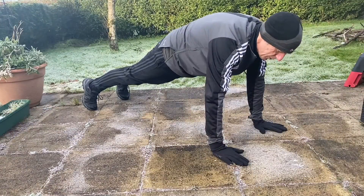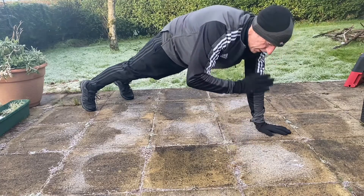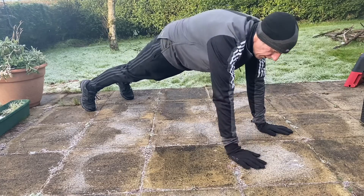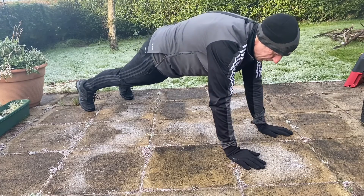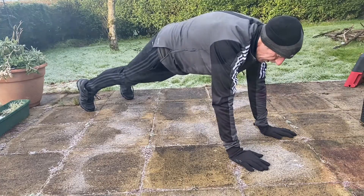If you're struggling to hold body tension, then doing some core exercises — some plank holds, shoulder taps, things like that — is going to help to strengthen that core and help with your body tension. Doing this for a couple of minutes a day will pay dividends.